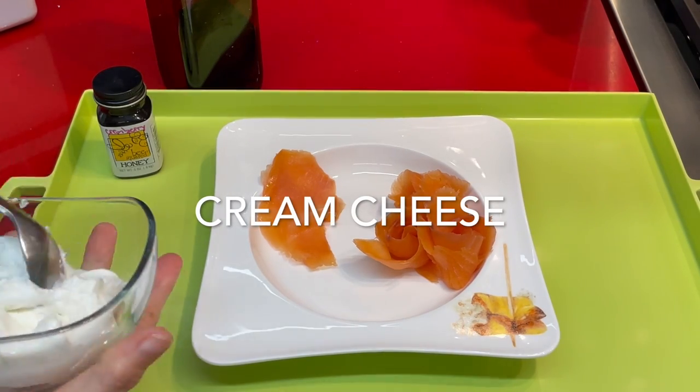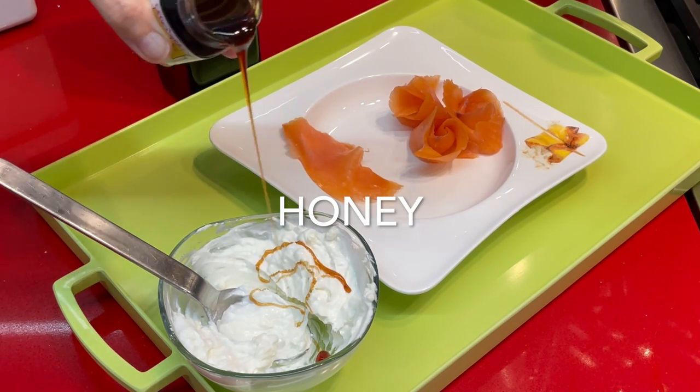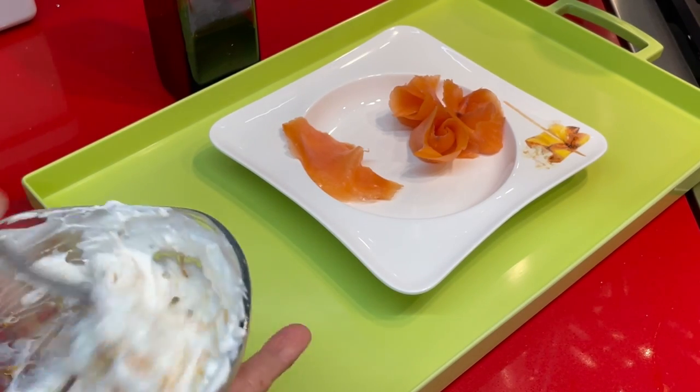Let's prepare our delicious feta cream cheese. We mix our feta cheese with some cream cheese and a little bit of honey and we're done.